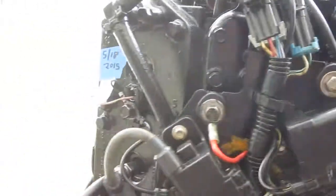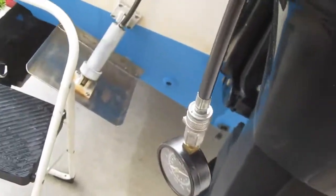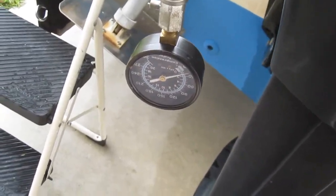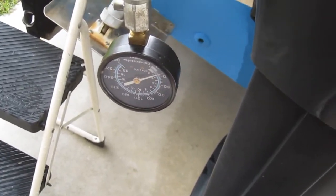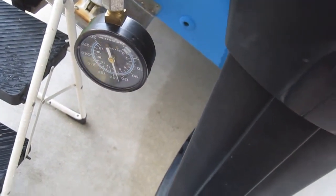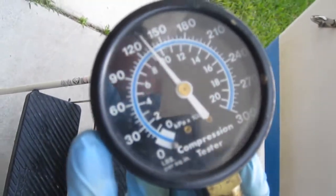Going for the left bank, middle cylinder. Compression gauge is hooked up. And that's reading just a hair over 130.